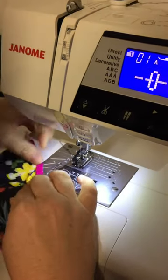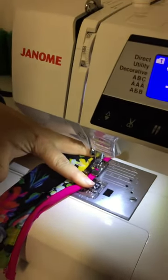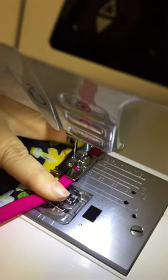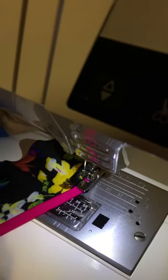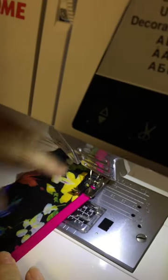So I keep it firmly wrapped around, pop it under the foot. I still keep the needle in the correct position. But as I sew, I'm going to gently pull the fabric to the left, like this. And that will ensure that the stitching gets as close as possible to being underneath the binding.